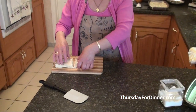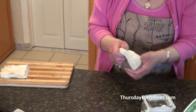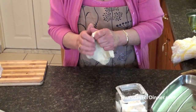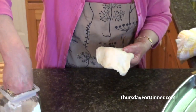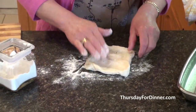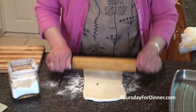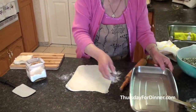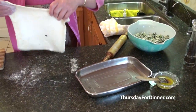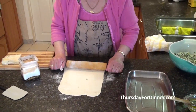Go to a supermarket and buy a puff pastry. You can use filo, but this is much easier and it comes out really nice. Cut it in half, let one half thaw in your fridge for at least 24 hours. Then take some flour and put a little bit of flour down on your surface so it won't stick. Open it up to fit in the pan.